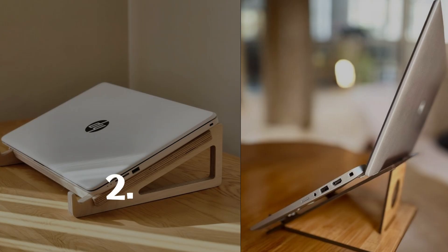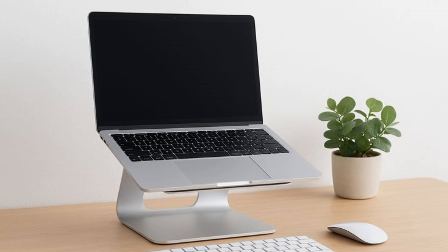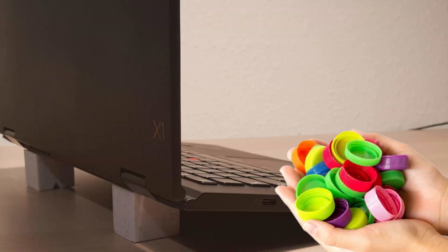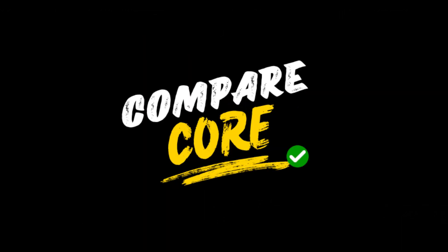Number two — elevate your laptop. Stop placing your laptop flat on the desk, as that also blocks airflow. Instead, lift the back using a stand, a cooling pad, or even something simple like bottle caps. The extra airflow helps your fans breathe and keeps things cooler.